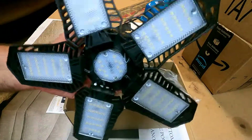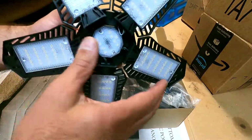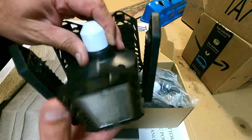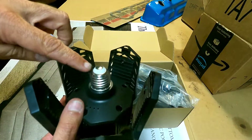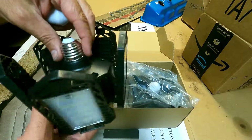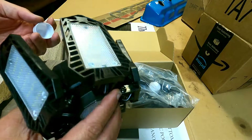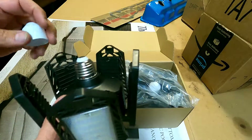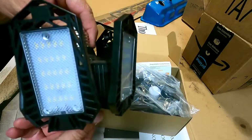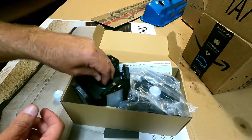I had actually seen these on Amazon already and was kind of intrigued, wondering really how bright they are. You can adjust these panels all the way out or just leave them up like this, depending on the light pattern you want to throw. It comes with a little cap that protects the socket — this just screws into a standard E26 or E27 household socket. It's kind of nice how these panels fold down; you can get the full 360 surround with those five panels, and it also has a light underneath.